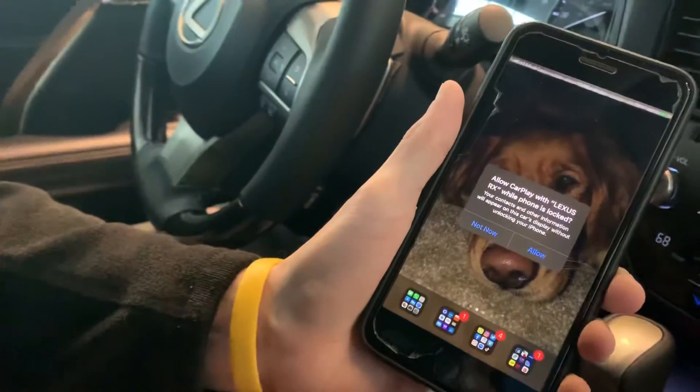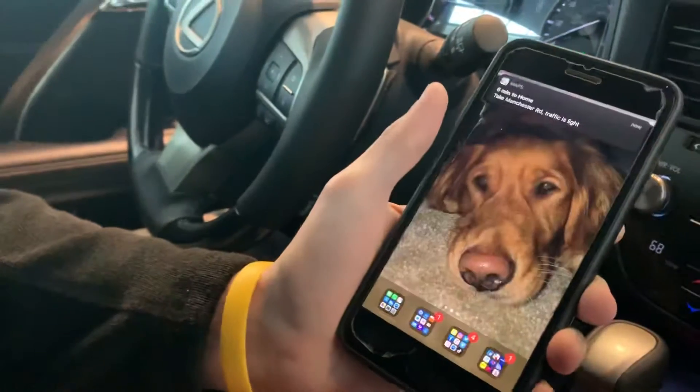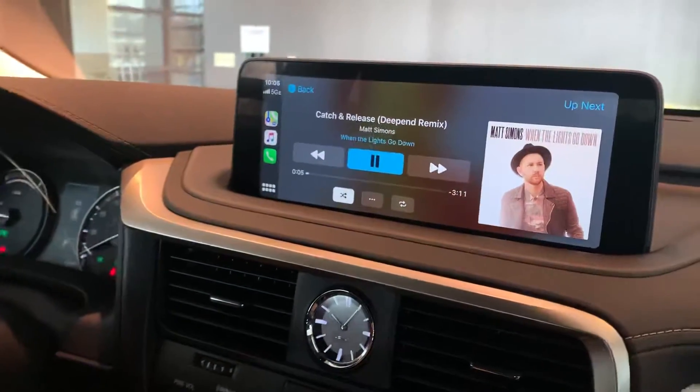Once you do, it'll say allow CarPlay with Lexus RX. You're going to hit allow. And then on your main screen, you're going to get Apple CarPlay.